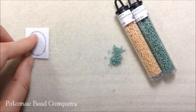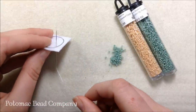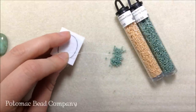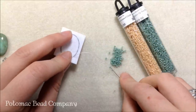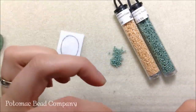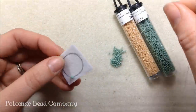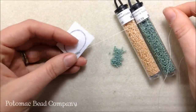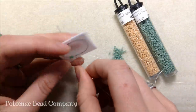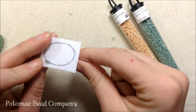I'm going to take my cabochon off my stiff stuff, and to begin I'm going to take my thread and needle — which I have a knot on the end of — and I'm going to sew right along that line that I've made, sewing three Delicas at a time. I let them drop down exactly in place, then continue to sew along that line, pushing them into place. I sew down through the stiff stuff so those beads lay right along my line.